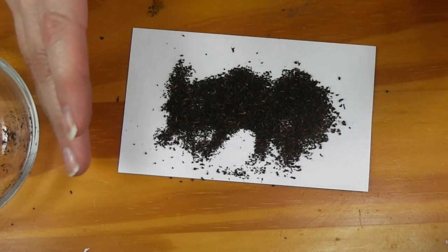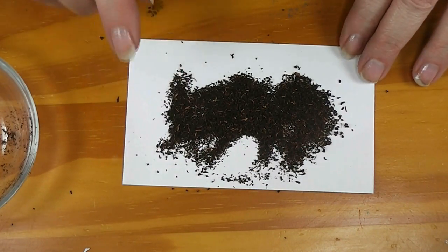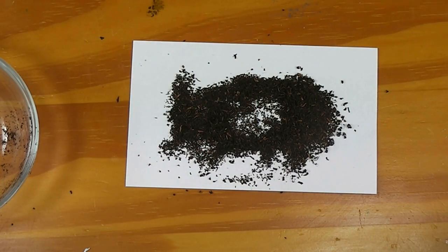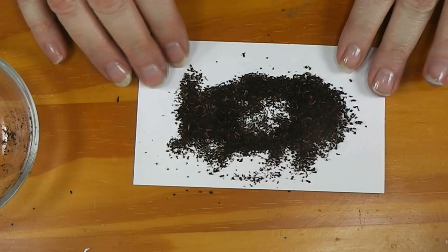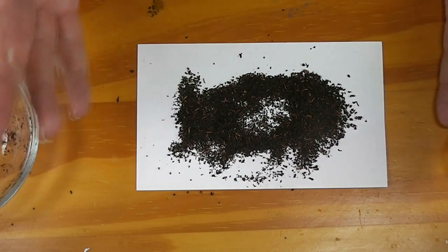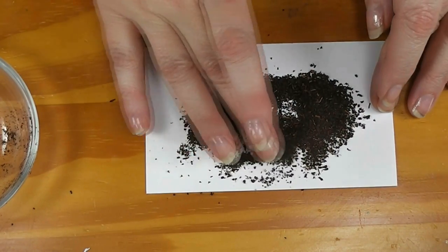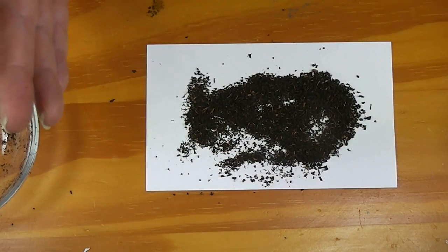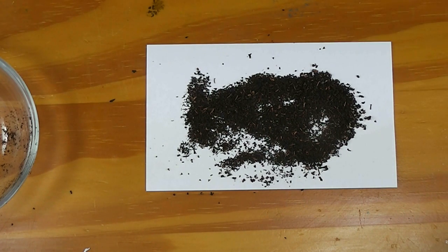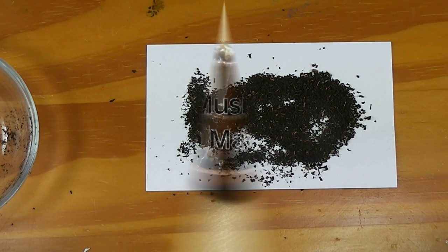Just treat them the same way we do coffee. Always use used tea after you've made your cup of tea. Dry them out — I just sprinkled these out on a piece of aluminum foil and put them in a low oven for about 40 minutes until I knew that they were completely dry. And I've got some miniature bark mulch. Be sure and check out the Facebook page, and I'll talk to you later.